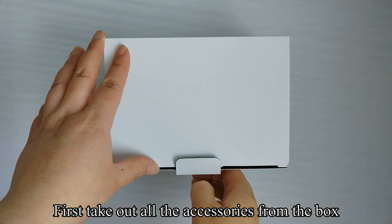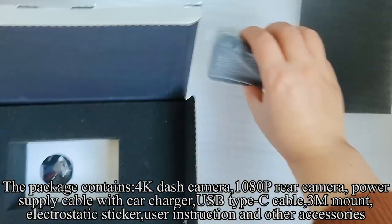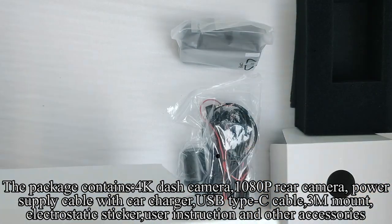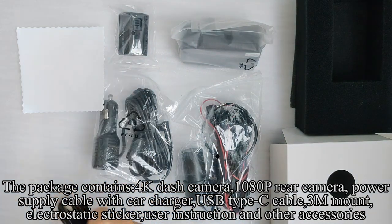First, check out all the accessories from the box. The package contains a 4K dash camera, 1080 rear camera, power supply cable with car charger, USB Type-C cable, 3M mount, electrostatic sticker, user instruction, and other accessories.